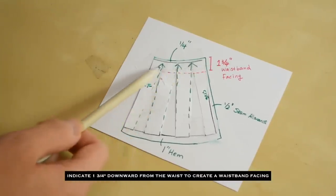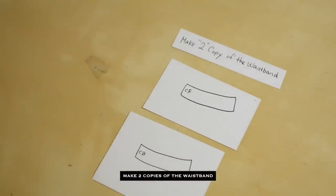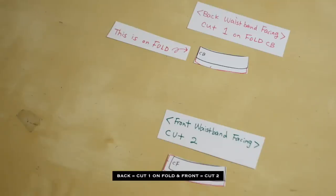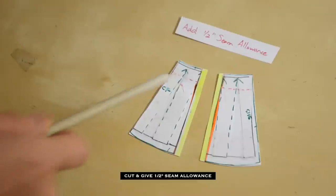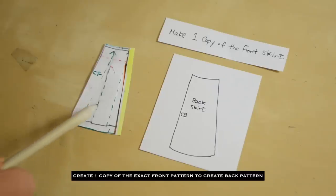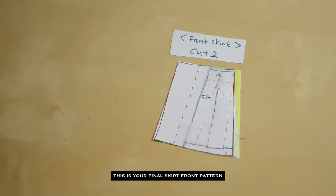This step is to create a style line — basically we're separating the skirt into two pieces. Simply, you're adding a total of two and a quarter inch extra pattern right beside the center front.